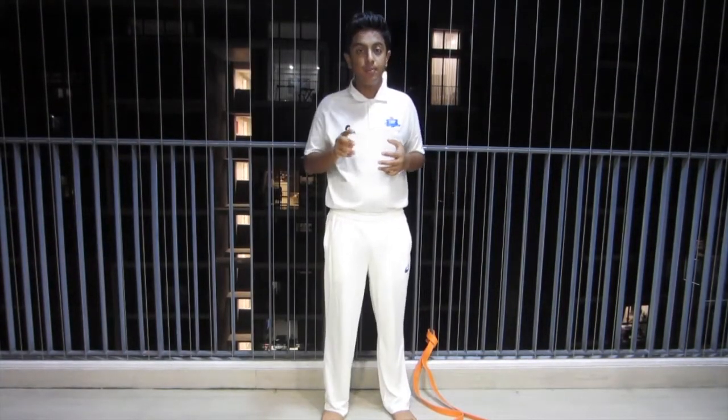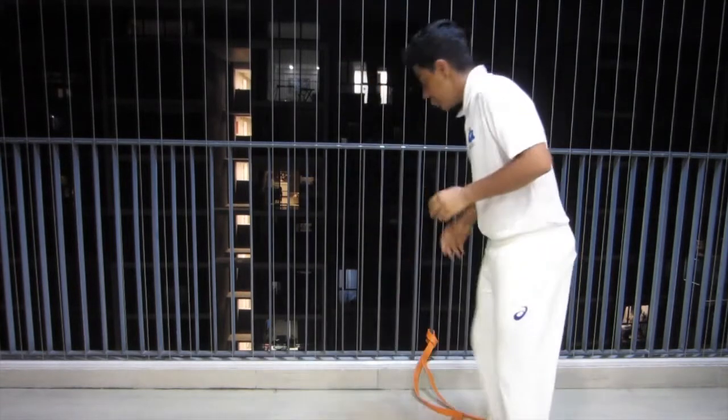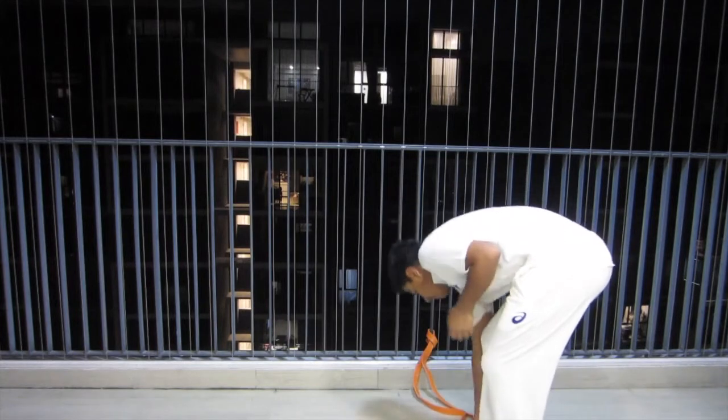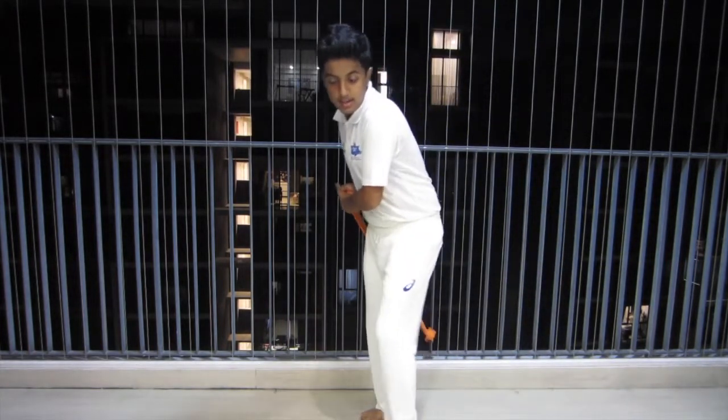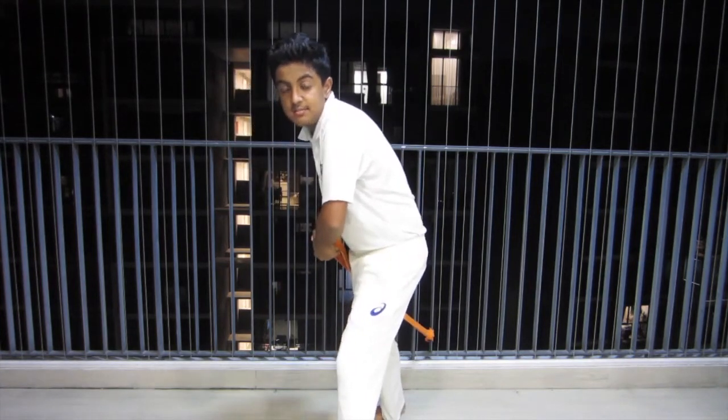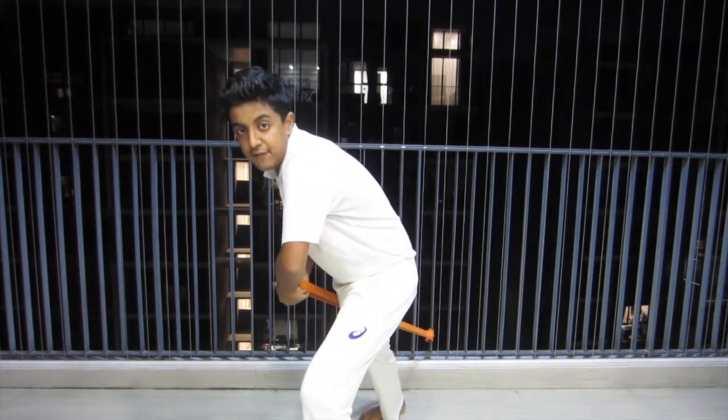Drill number one, the resistant band drill. In this there are two parts. The first part is you can tie the resistant band slightly lower to your knees, pull it up and then play your strokes imagining that the resistant band is the bat. Hold it there for five seconds.